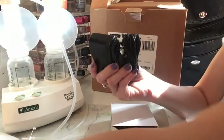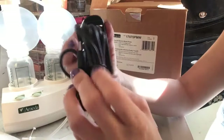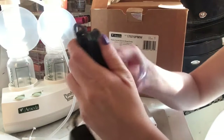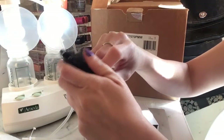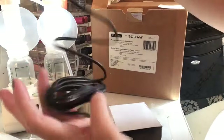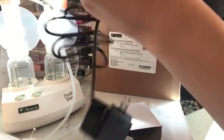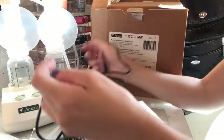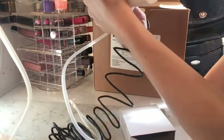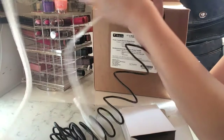There's also the power cord for the breast pump. It looks just like every other breast pump charger — a pretty standard charging system.